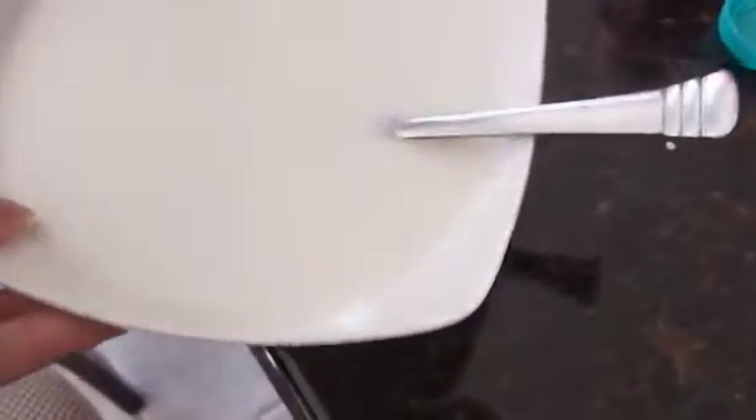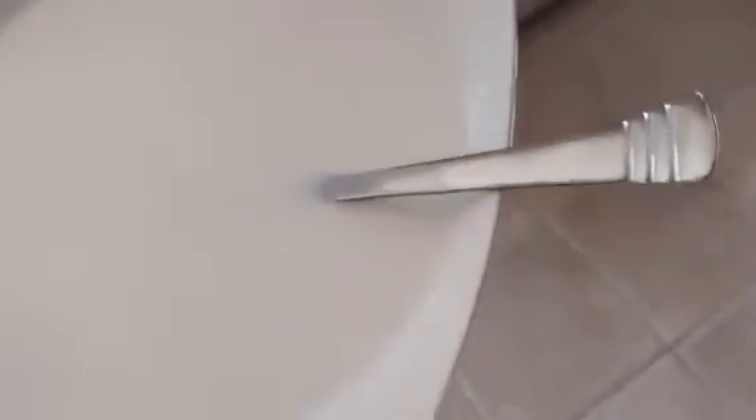Pour the bowl of milk into the sink. Hopefully I don't spill some. Gotta hurry up. Made it.